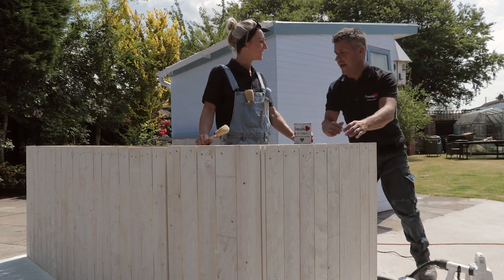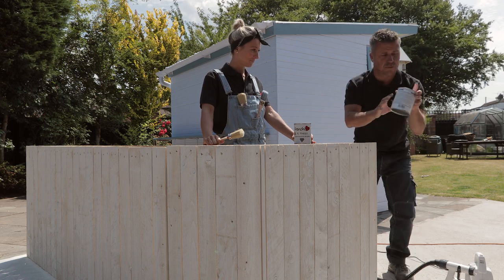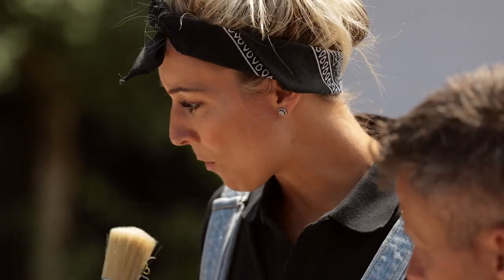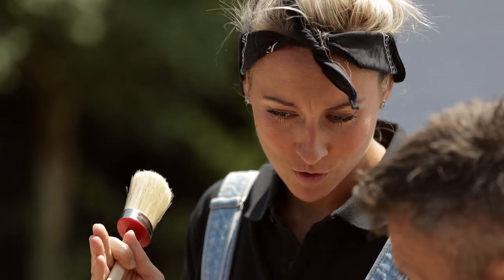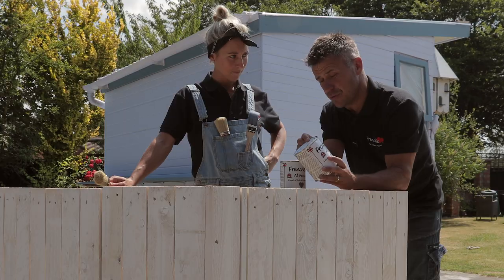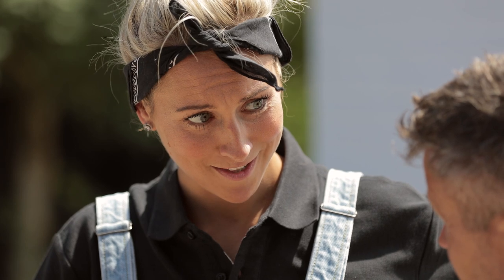Laura checks in: she's given the summer house two coats so it's now weatherproof. The bar has had a base coat of Cream Dream. Laura suggests painting it in Greyhound and fading through to Cream Dream to give an ombré effect across each individual panel. The plan is to start with Greyhound and mix in about five percent Cream Dream each time, painting each strip individually to create the gradual fade.